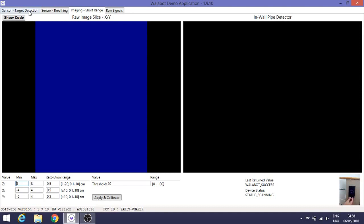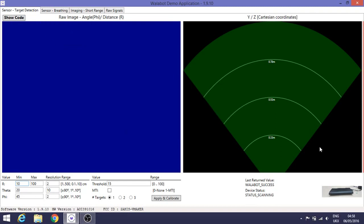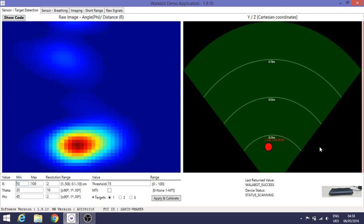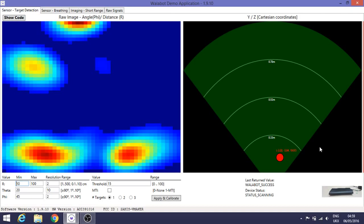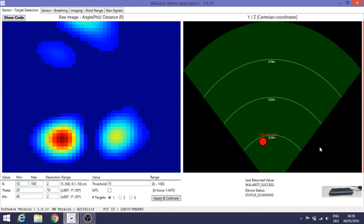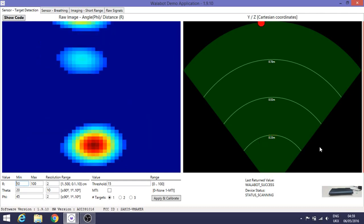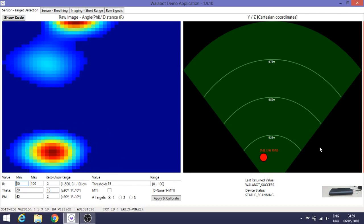If I select sensor target detection, the unit will recalibrate so it can rule out any background objects in its field of view. Once recalibrated, it will show a target depending on objects it sees. If I place my hand under now, it detects my hand and shows the position. The red is the highest signal reflection strength and the blue is the lowest. As I move my hand backwards and forwards, it can work out the distance and position.